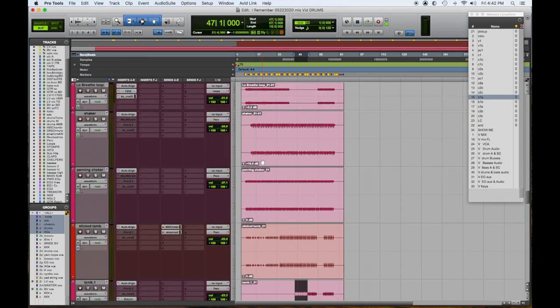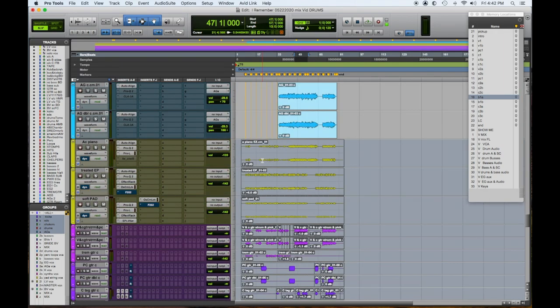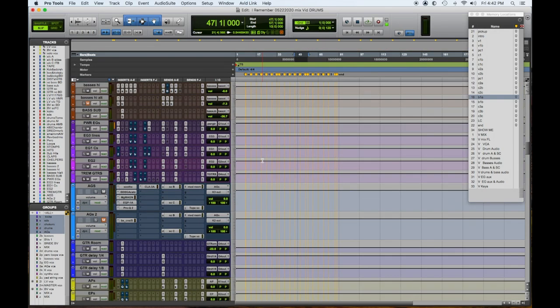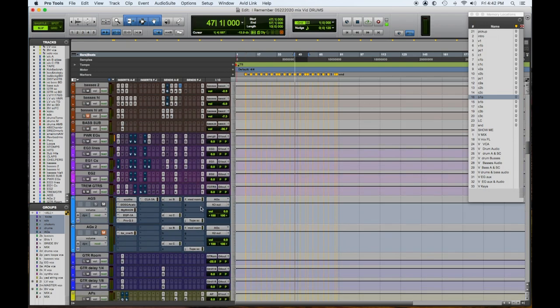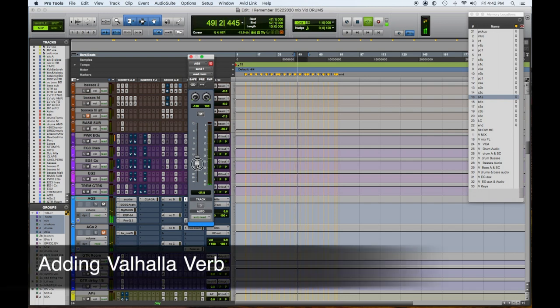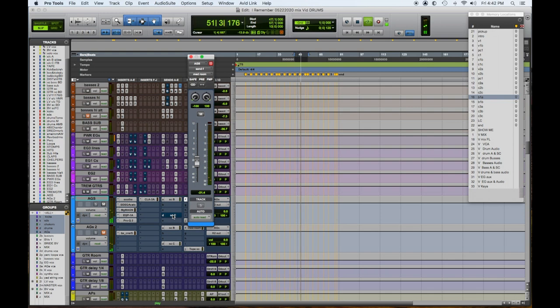We got our acoustic guitars in and we're going to add some room to the reverb just to make them feel like they're in a room. It's nice to have them dry and kind of in the front. That signal goes to an 1176, and the 1176 gives it some mid-range bite — I think that was a bit too much for those guitars.